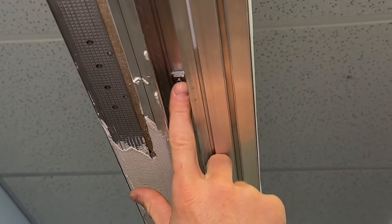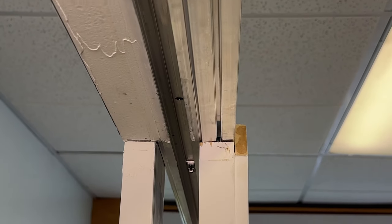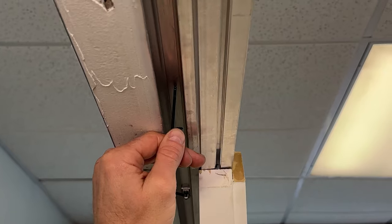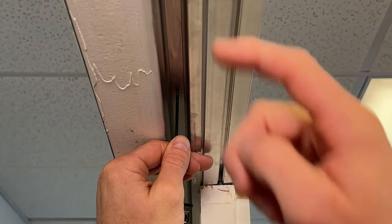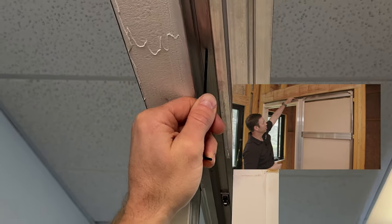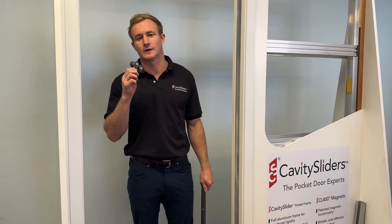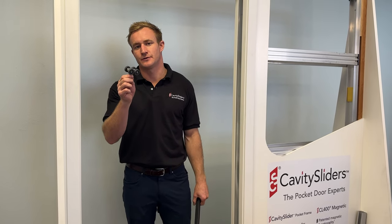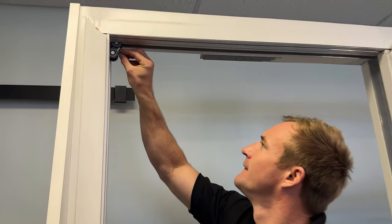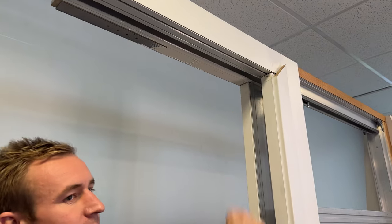You can now slide your activator through to the back of the pocket. If you have fixed through the track, you will need to remove those screws to allow the activator to go past. For future reference, you do not need to fix through the track.